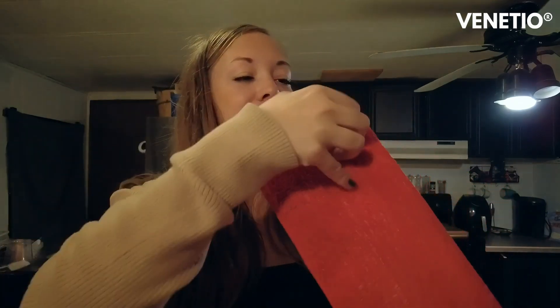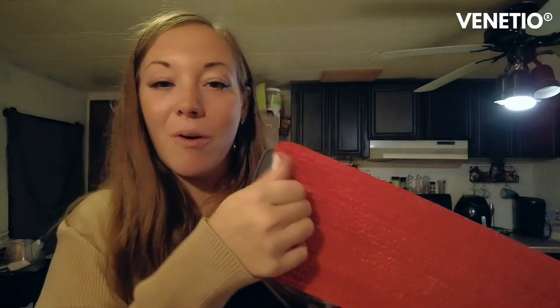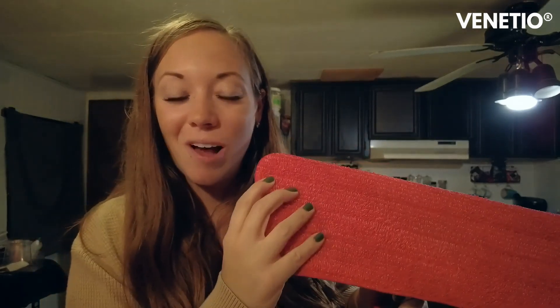The pad moves all over whichever way you need it to — super convenient. And then this part is all Velcro, so you can just rip this right off when you're all done and wash it in the washer. Super amazing, super convenient.